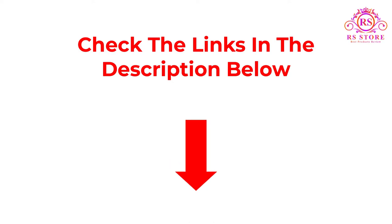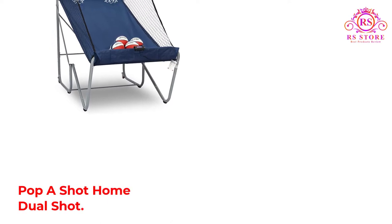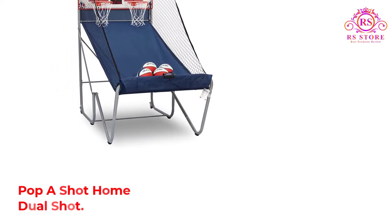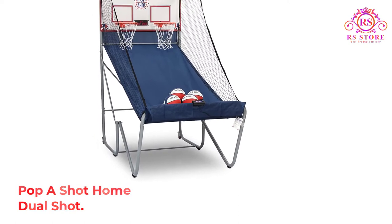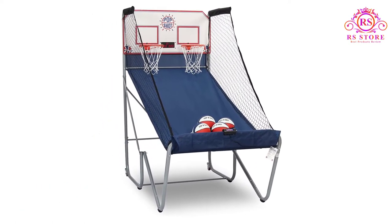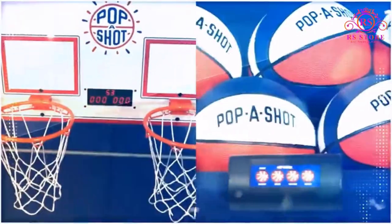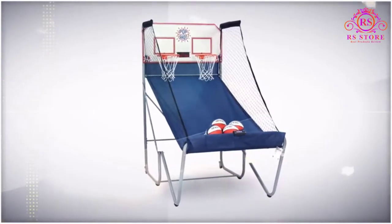So let's get started with video. Number 1, PopperShot Home Dual Shot. The Home Dual Shot is the jewel in the crown of PopperShot's games for the home, and incorporates all they have learned since inventing the first arcade basketball game in 1981. As you'd expect from this flagship model, it has a variety of luxury features and a price tag to match.